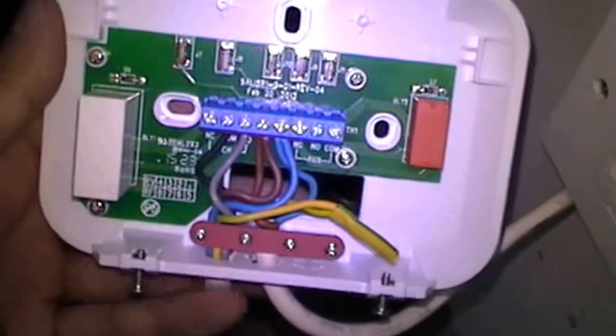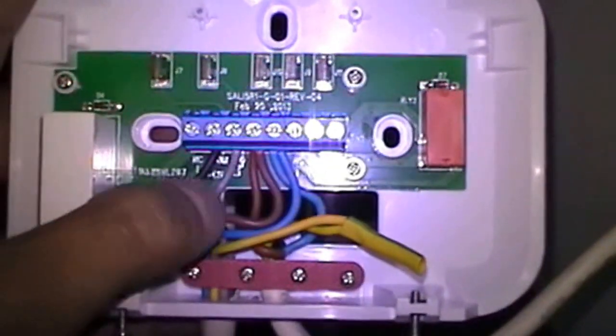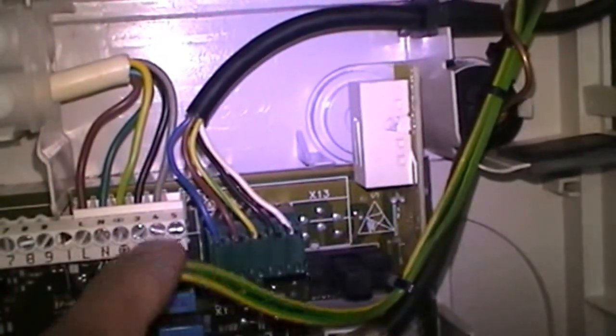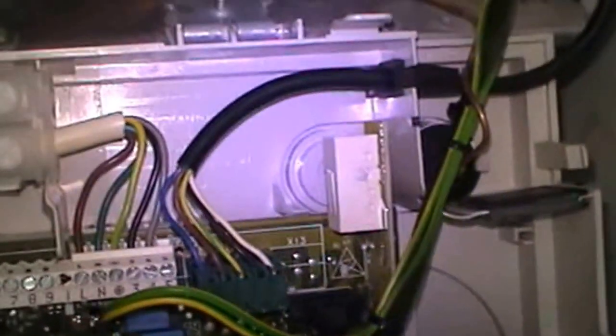The wiring connection has been done and this is the spur — the spur is connected into the receiver. It's a straight forward connection: live, neutral, switch live and normally open. That's the receiver which will be fitted here. Let's just quickly look into the boiler — that's the live, neutral and earth, and that's the switch live and normally open. I'm going to screw this onto the wall, connect all my other cables and fire this thing up.